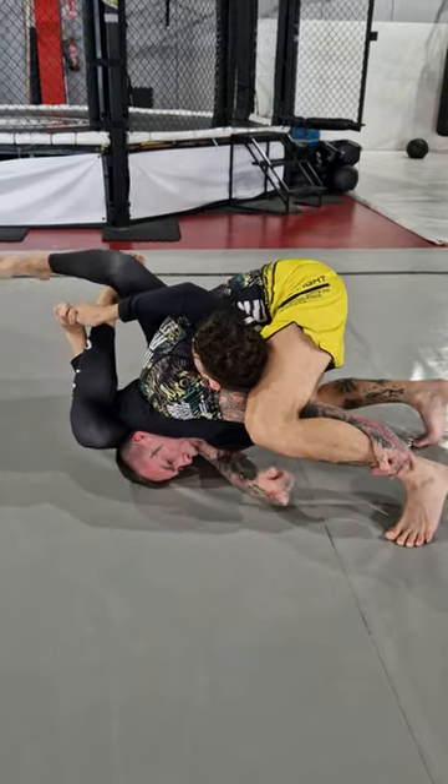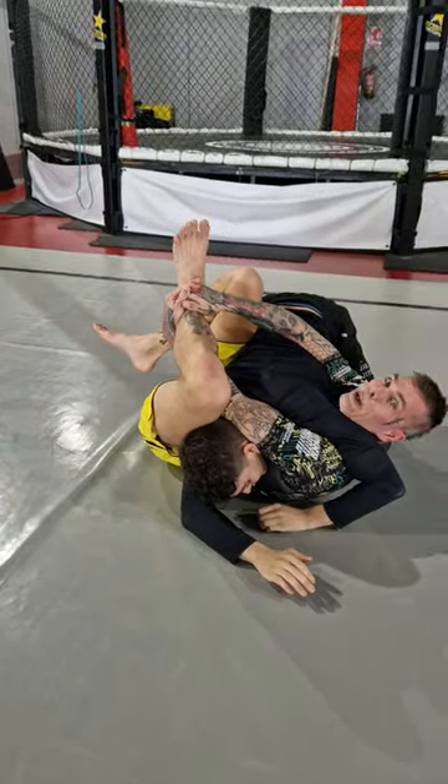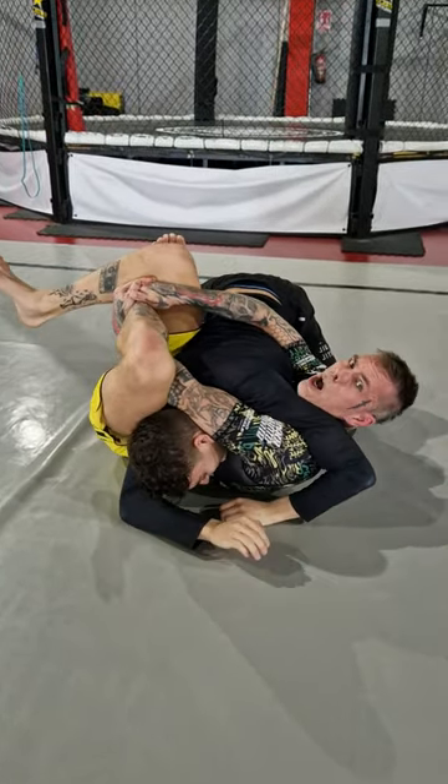I'm gonna catch my own leg like so, and now I'm gonna front roll — boom. And I'm gonna do my own buggy choke instead: close my legs and finish. BAM — one more.